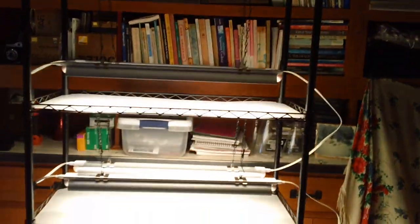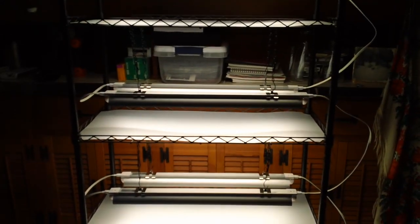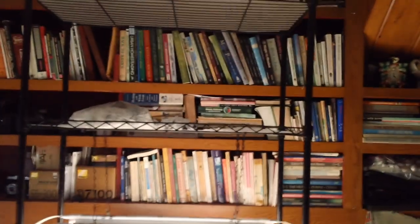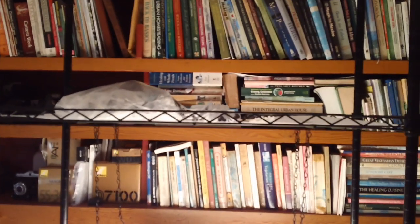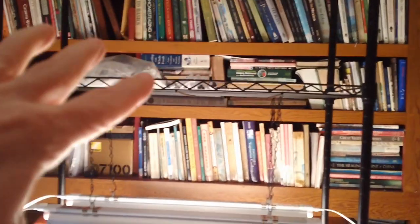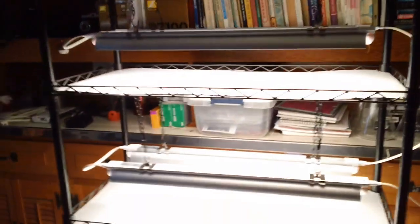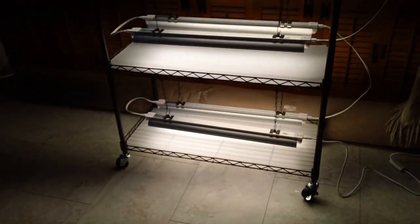I put them in the directions they showed — two, two, and then the last two one on each. But I figured I wasn't going to be using the top shelf because it would be hard for me to see and I'm not going to be starting that many plants. So I will use the top shelf for storage and then I will have four shelves for starting seeds.